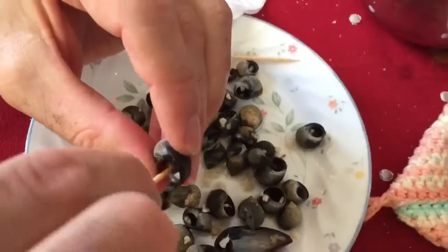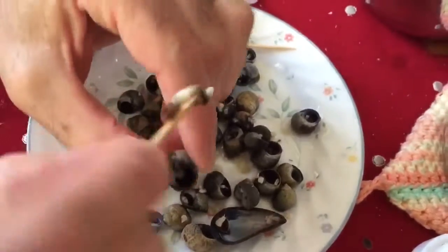Periwinkle hunting was a successful snacktivity. All in all, we caught about 10 calories worth of periwinkles — so if you had to survive on periwinkle meat, you'd die quickly.